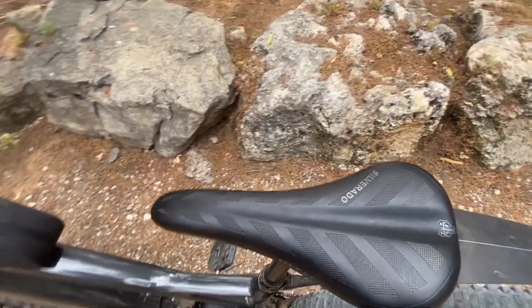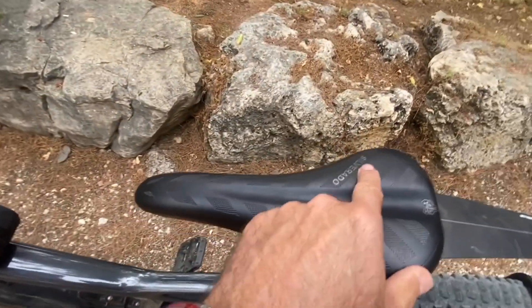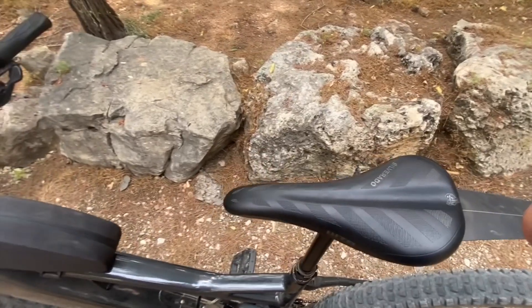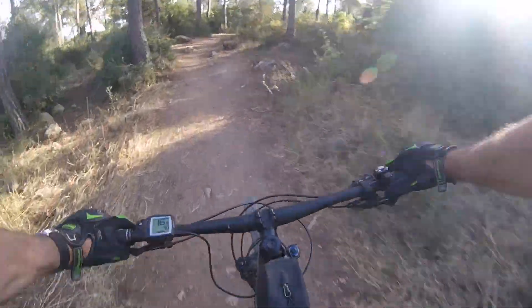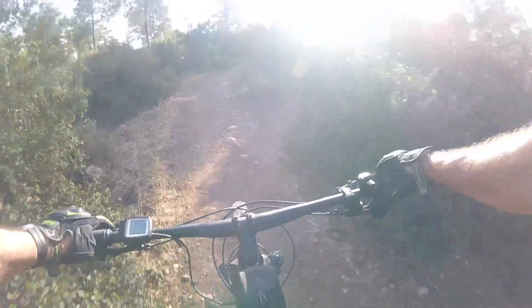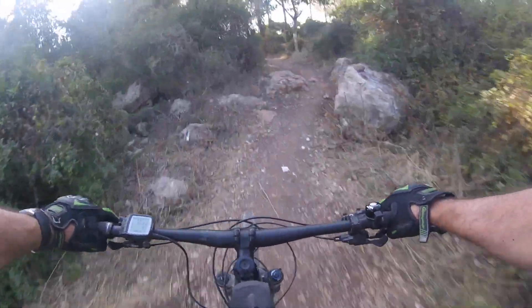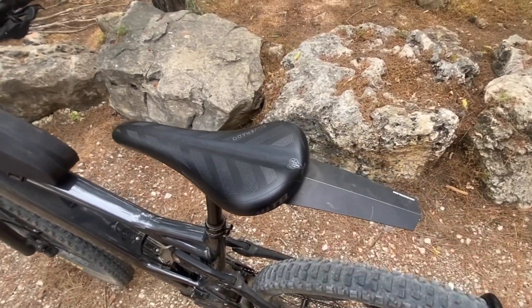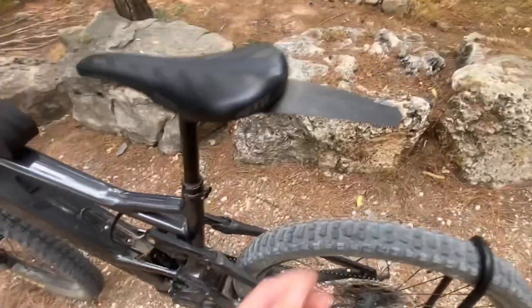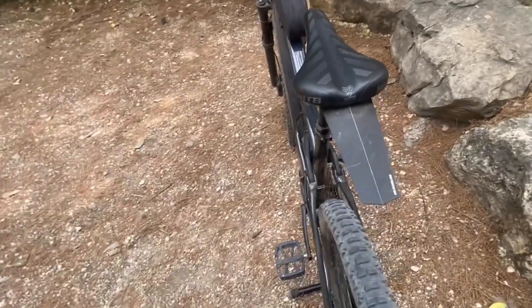The seat is not stock — it's the WTB Silverado, which I moved over to this bike because the stock seat is horrible. There's no relief channel, nothing. After about 20 kilometers of off-road riding you really start screaming uncle — it's bad. Any other seat would probably be better. I also added a cheap mud flap from AliExpress, and it does the job — keeps most of the spray off my back when riding in mud.